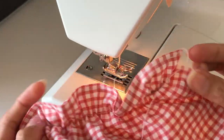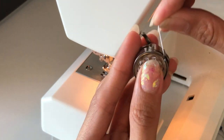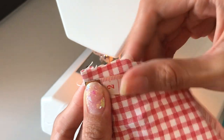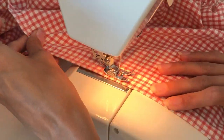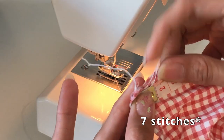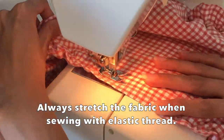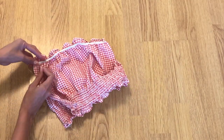I am changing again from the normal thread to the elastic one. I made my first stitch one centimeter from the bottom part of the top, then another line one centimeter from the first. I made about seven lines with one centimeter distance. Sew the side edges with a straight stitch and zigzag stitch for a clean finish.